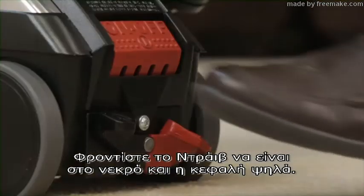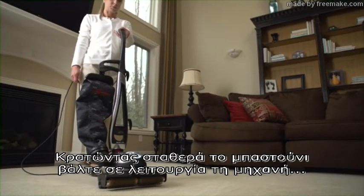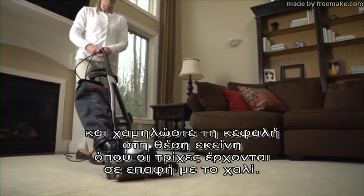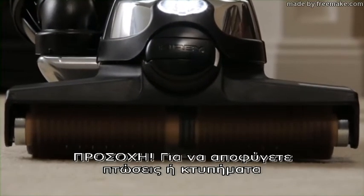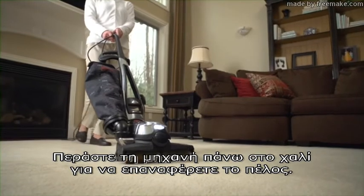The floor buffer can also be used as a fluffer to reset matted carpet nap. Make sure TEC DRIVE is in neutral and the nozzle is all the way up. Holding the handle firmly, turn the unit on and lower the nozzle one notch at a time until the bristles contact the carpet. Lowering the brush too far can cause certain types of carpet to fuzz. Avoid falls or strikes by grasping the handle before turning on the carpet fluffer. Push the unit over the carpet to reset the nap.